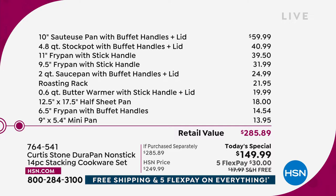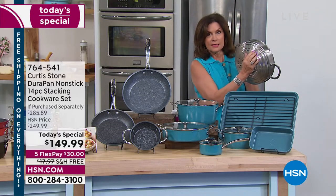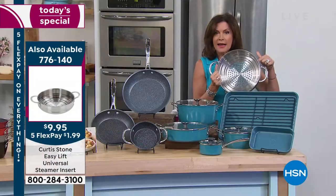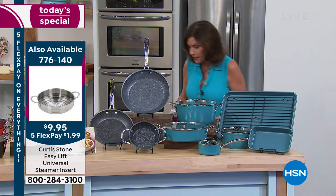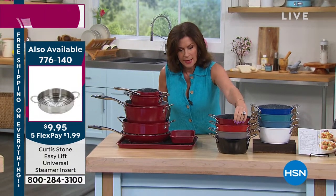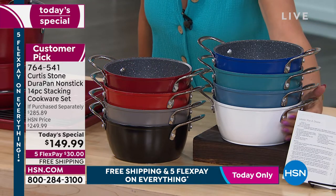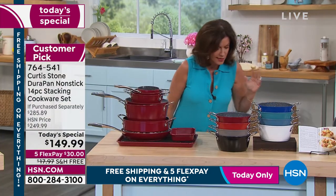I would add one additional piece to your order — the steamer. It has different steps so it can fit all your different saucepans, making it very versatile at $9.95 with five flex payments, and free shipping and handling on everything today. The color choices are beautiful. The top seller is our red, then cherry right under that. Stone gray started the entire collection and is a real favorite. Black is also available, white is getting very limited, and we also have slate blue, turquoise, and cobalt blue.